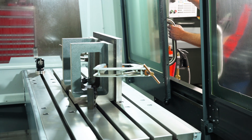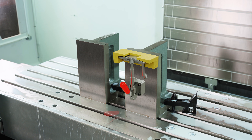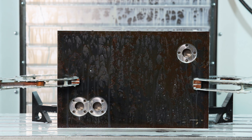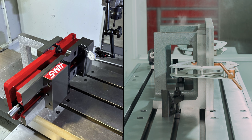Angle plates are my backup plan when a vise, fixture rail, or subplate just doesn't fit the job. If a part is too large or oddly shaped for a typical vise setup, we can use angle plates to help us build up a work holding solution.